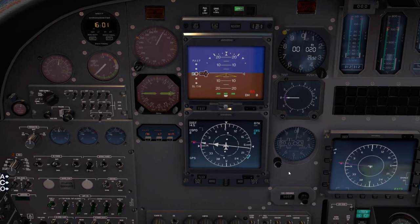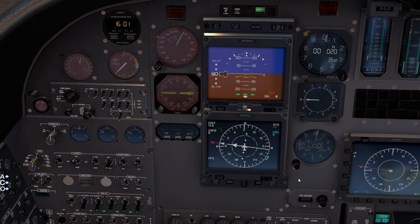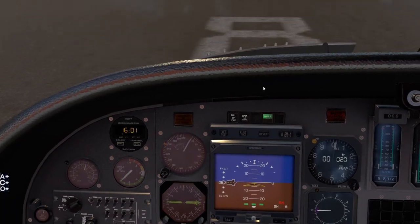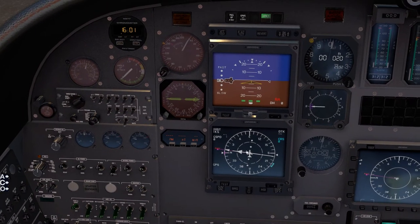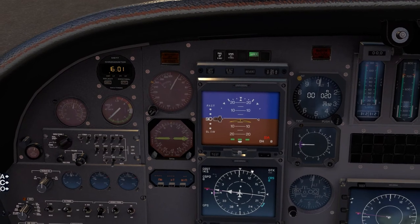Technically, that is it — that's your setup. Generally, just take off; you'd be turning to about 090. Take off, fly that way 14 miles, and you're there.